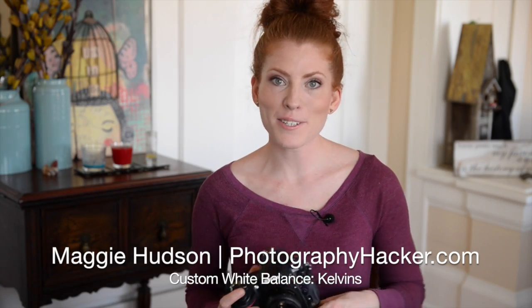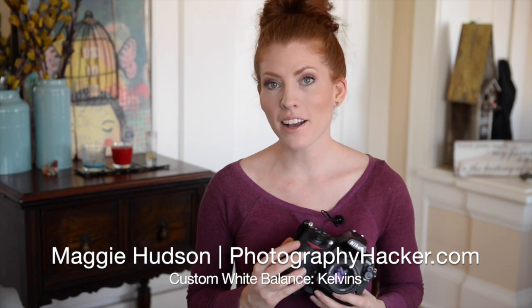Hi, I'm Maggie Hudson and this is PhotographyHacker.com. Thanks for joining me today. I wanted to talk to you about custom white balance.